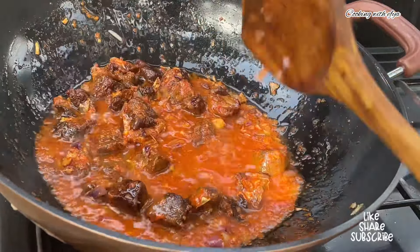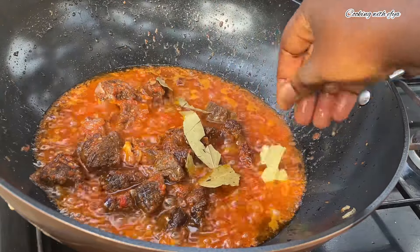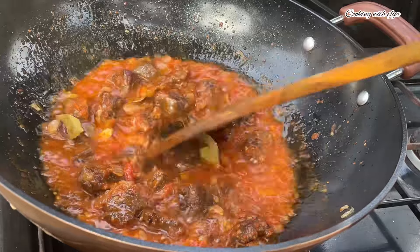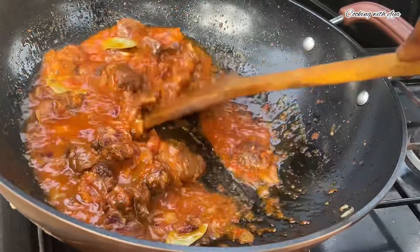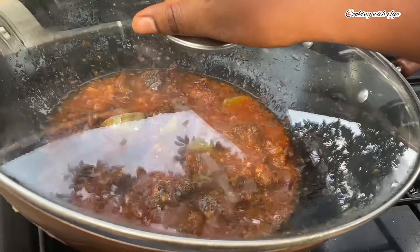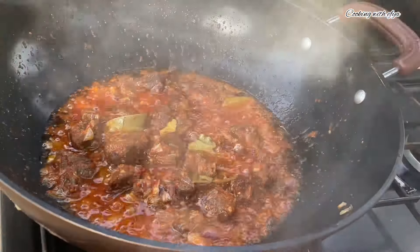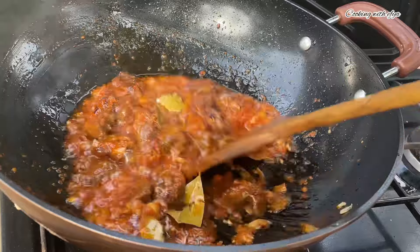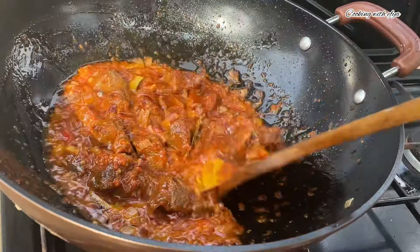After frying the stew for about five minutes, I forgot to add in some bay leaves — adding bay leaves to your jollof really makes it smell really good and adds extra taste. I'll stir very well, cover and allow it to cook for an extra ten minutes on low-medium heat. Afterwards, this is how it looks — it's looking all good and perfect.